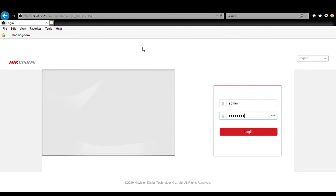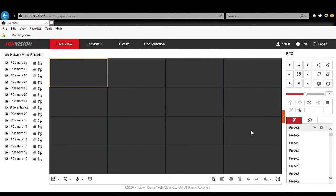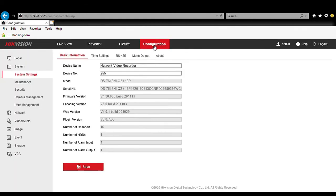We are now back at our login following the firmware upgrade. The recorder has rebooted and we are going to log in. Once we log in we're going to go to the Configuration tab, and under System Settings we can see our firmware version is now 4.3 — the version we installed. So it took the firmware upgrade successfully.